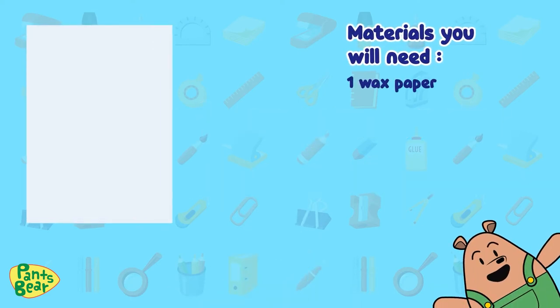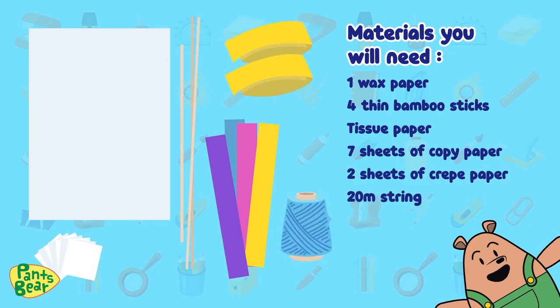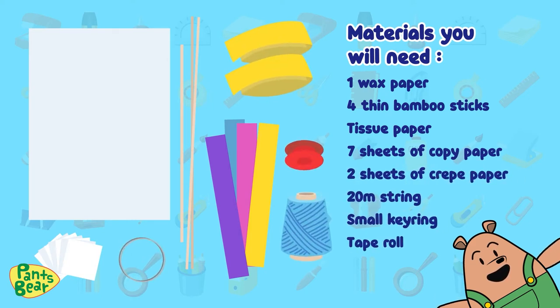These are the materials you'll need: one sheet of wax paper, four thin bamboo sticks, tissue paper, seven sheets of copy paper, two sheets of craft paper, twenty meters of string, a small key ring, and a tape roll.